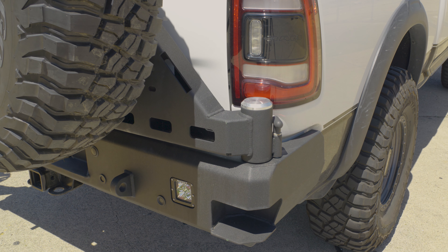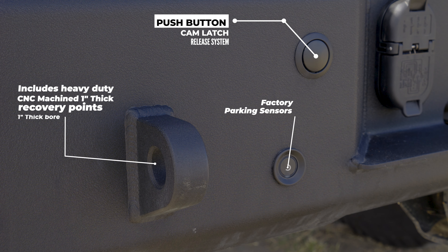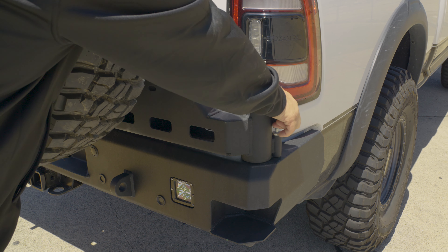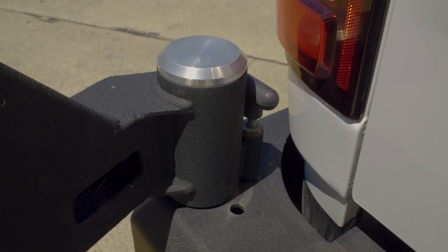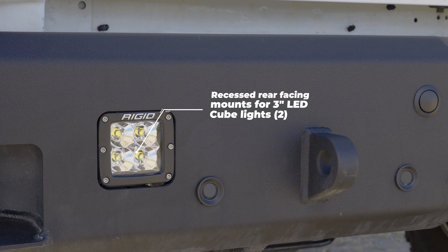The bumper features a tight contour to the vehicle with multiple mounting options to the rear, like this dual jerry can mount. The rear bumpers include heavy-duty CNC machined one-inch thick recovery points with a one-inch thick bore, factory parking sensors, and a push-button cam latch release system for extra added security.